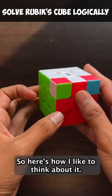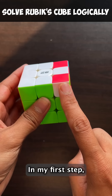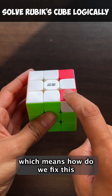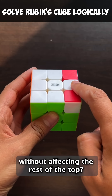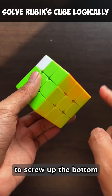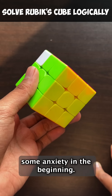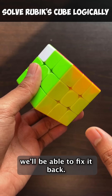Here's how I like to think about it. I'm going to do this in two steps. In my first step, I'm going to first try and figure out how do I bring this white piece on top — which means how do I fix this without affecting the rest of the top. That's the key: without affecting the rest of the top, but I'm completely free to screw up the bottom. I'll not worry about the bottom. It's going to cause some anxiety in the beginning, but as we will see in step two, we'll be able to fix it back.